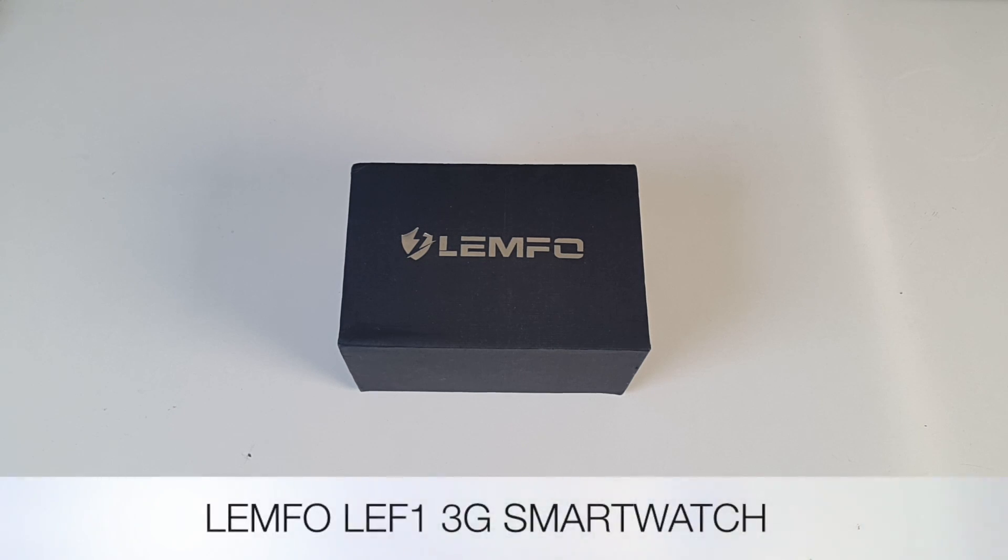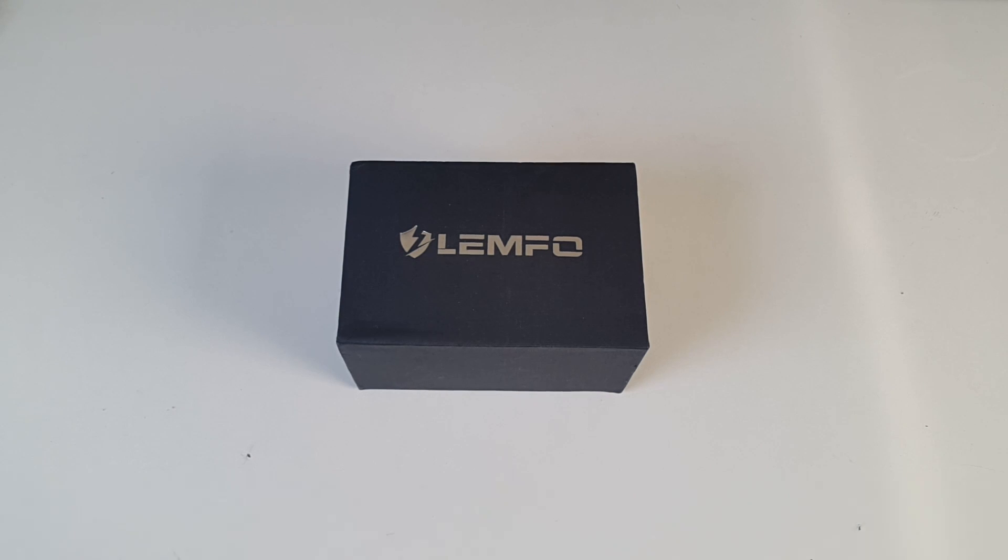This is the LEMFO LEF1 3G smartwatch. This smartwatch is jam-packed with features and specs. You can insert a nano SIM card and make and receive phone calls, and this is effectively a standalone smartphone watch.